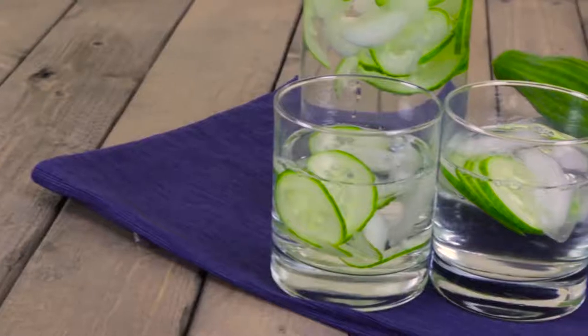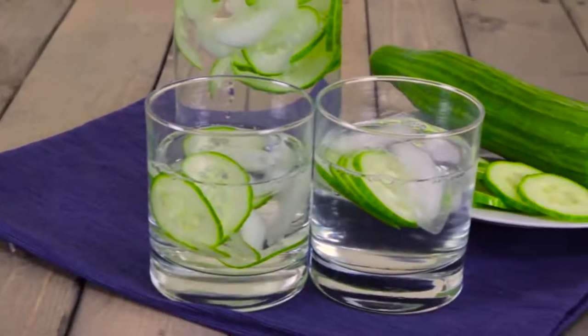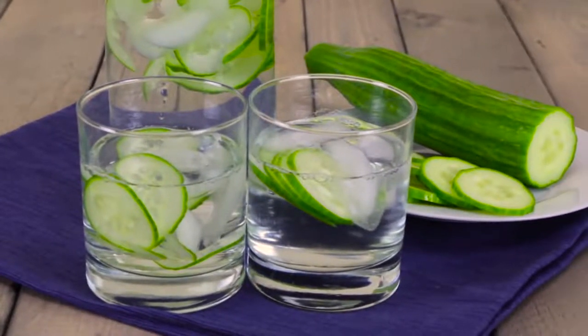For a delicious cucumber water, simply add two thinly sliced medium cucumbers into a pitcher, cover with ice and fill with water.